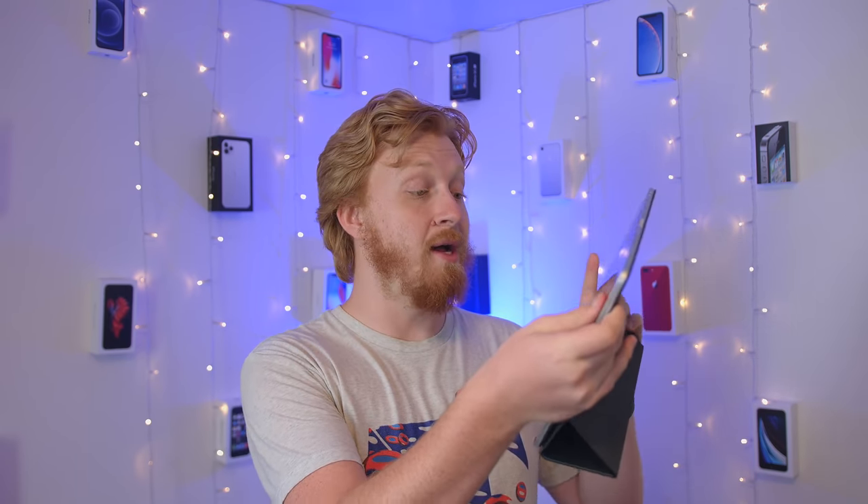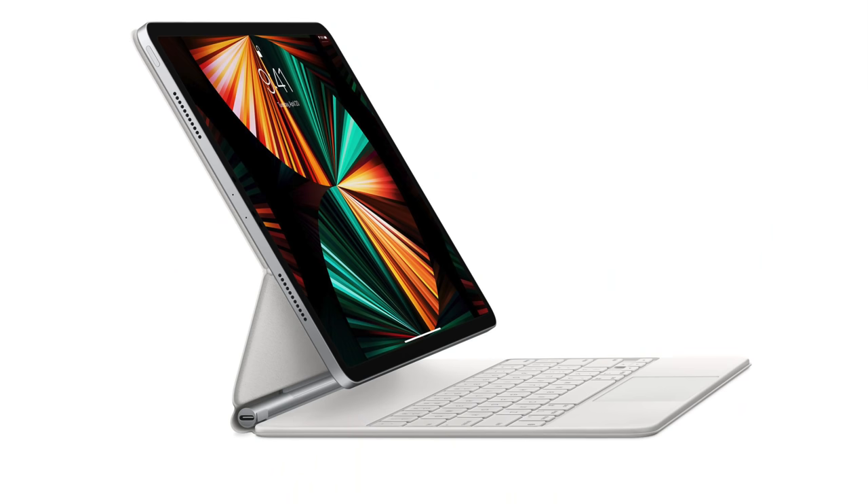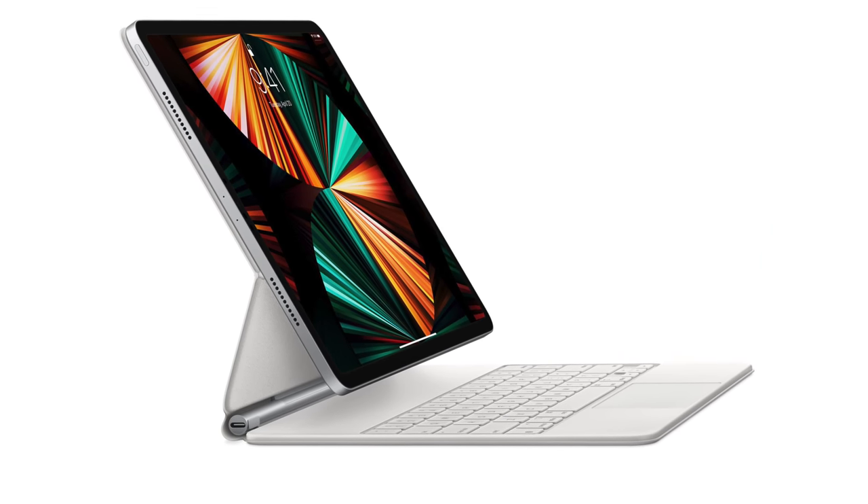After FaceTiming my parents several times and using my iPad for its intended purpose — which is watching TV shows — not being able to adjust the angle of viewing content and pretty much having just one angle to work with on the Smartfolio case does kind of suck. That's by far what I've missed the most about the Magic Keyboard case: being able to have so much variety in how you want the iPad to stand and pivot.